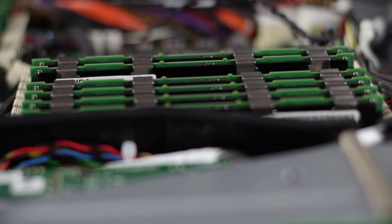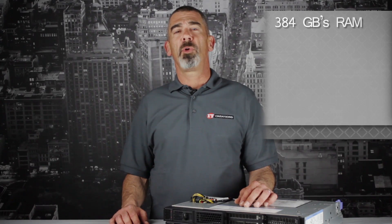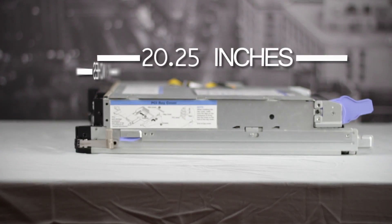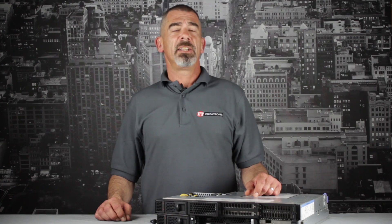The DX360 has a memory cap of 384GB of RAM and can support up to four 2.5-inch SATA, SAS, or SSD drives with transfer rates of up to 6Gbps. With a 19-inch wide and a 20.25-inch deep chassis, this server averages 46 pounds and can fit in all standard enterprise racks.